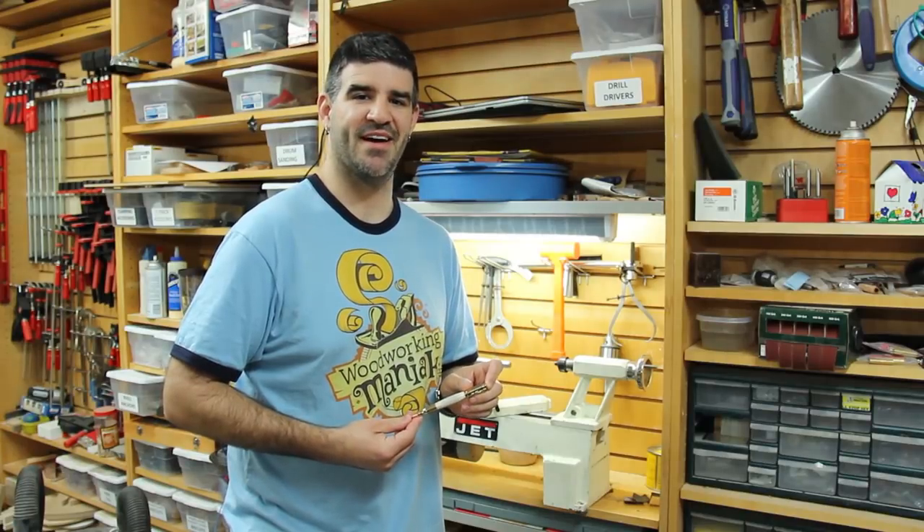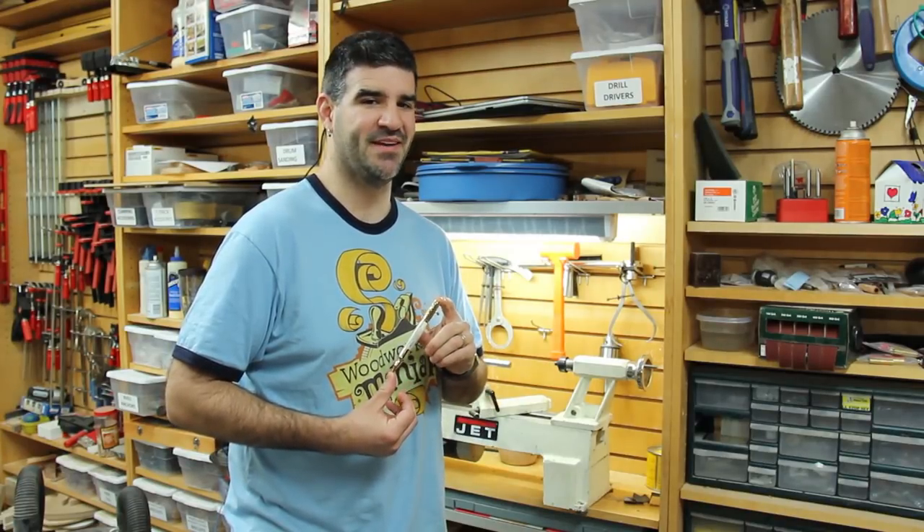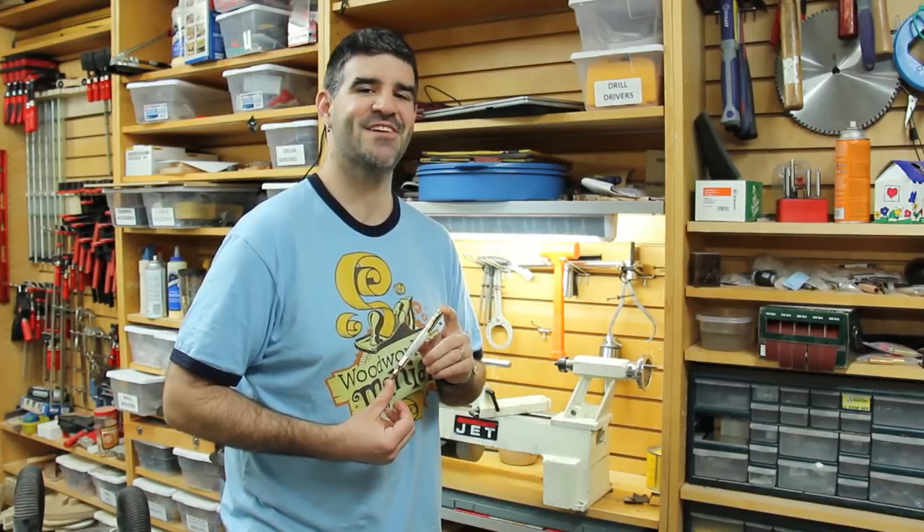Hello, my name is Tim the Woodworking Maniac. Today I made a bolt-action pen out of deer antler on the lathe. Check it out.